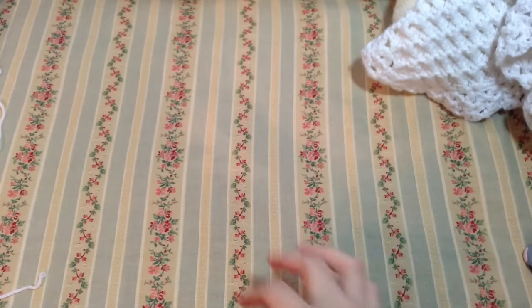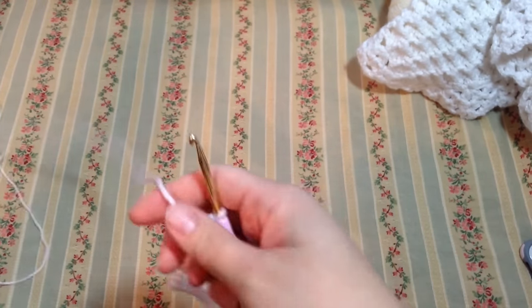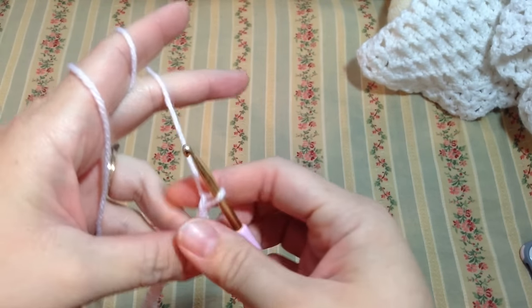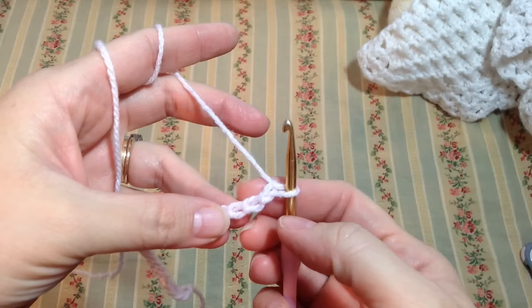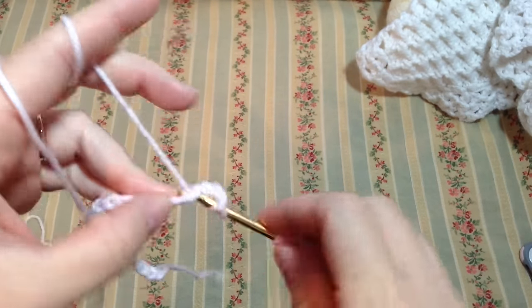To begin, we need to do our chain. For this stitch you have to do chains in multiples of even stitches. Here I have 24. To begin, we're going to start with one, two, three — on the fourth chain from the hook we're going to do a double crochet.